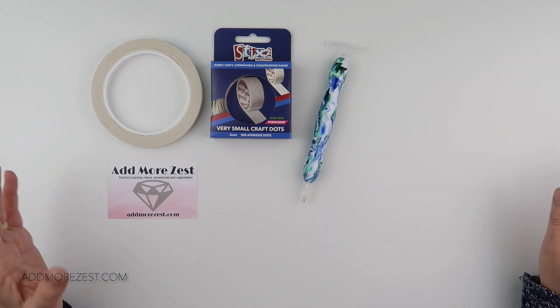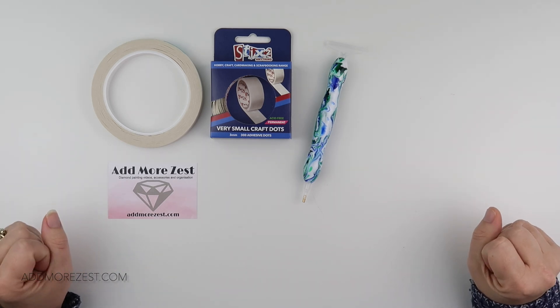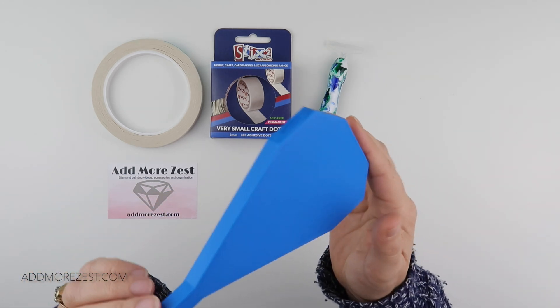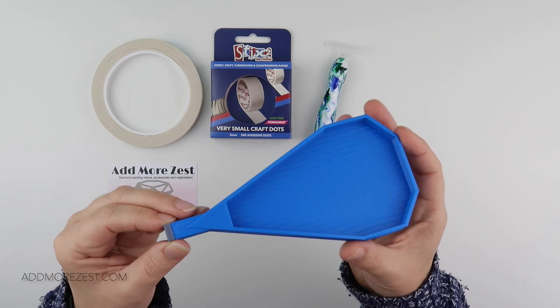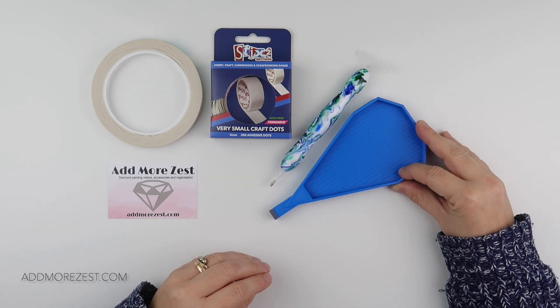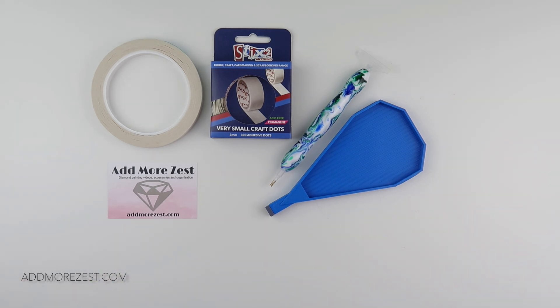The last two items, but by no means least, are two limited edition trays — the Add More Zest standard size trays. The first is a blue tray. We've had a darker blue, a pale blue, and a turquoisey blue-green before, and now we have a nice darker blue which, in fact, matches the limited edition pen rather nicely.